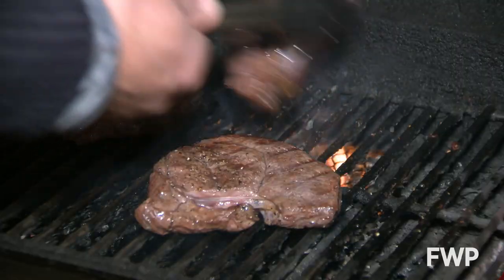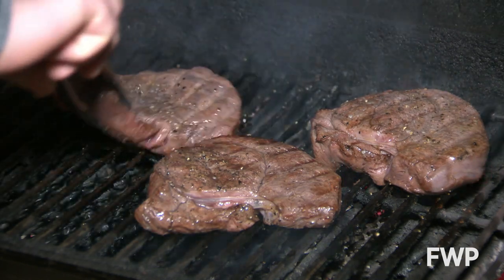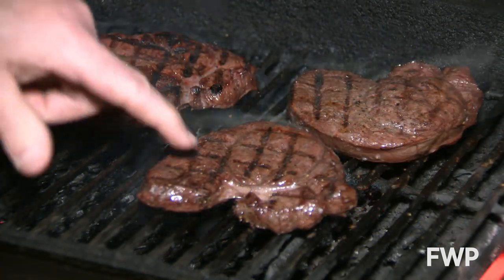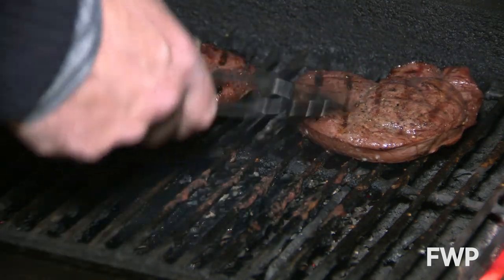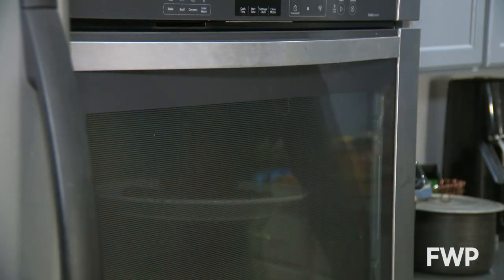I suggest to always serve and eat venison no more done than medium. To me, that's the key. Once you go over medium rare, that's when you can run the risk of those gamey flavors. I normally cook my steaks for two to four minutes per side, using my thumb-finger thermometer. Once the meat gets to just before the doneness I prefer, I pull it and put it into the microwave or oven to let it rest for a few minutes.